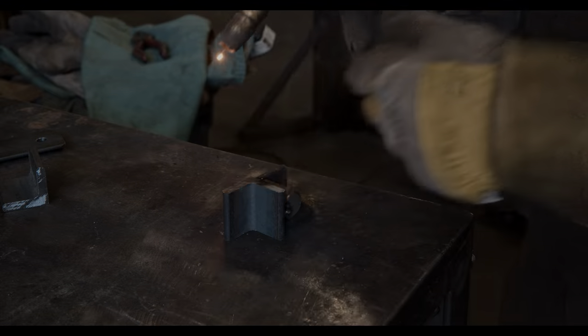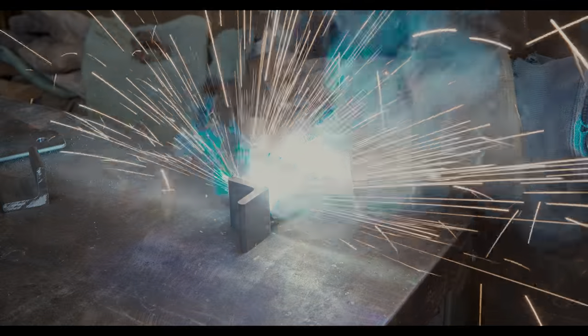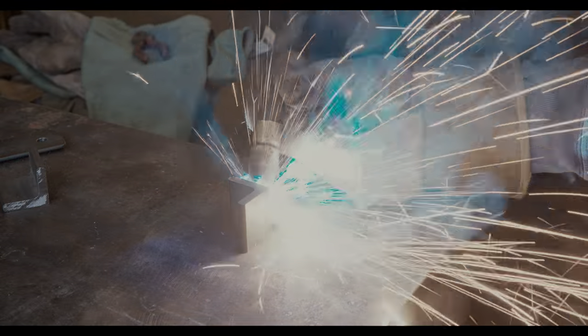Before I can demonstrate that, let's finish welding everything together. The high contrast of welding is always difficult to capture on video.